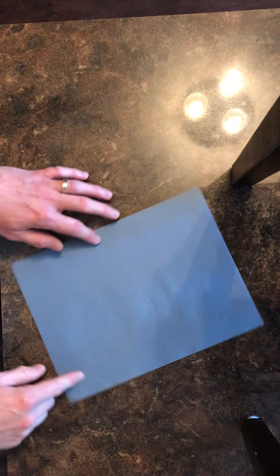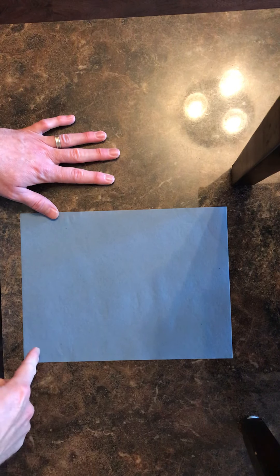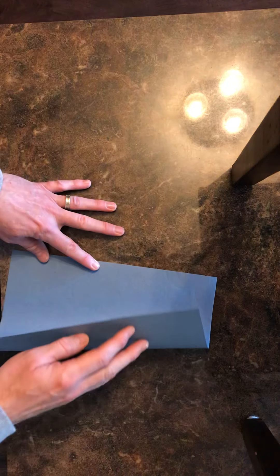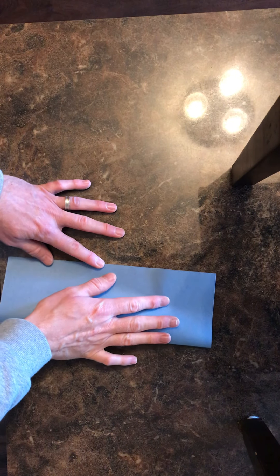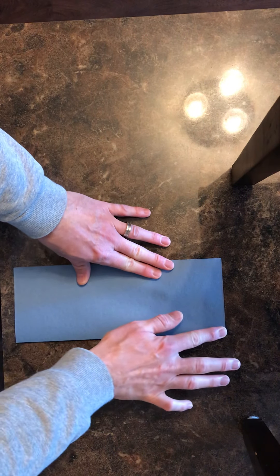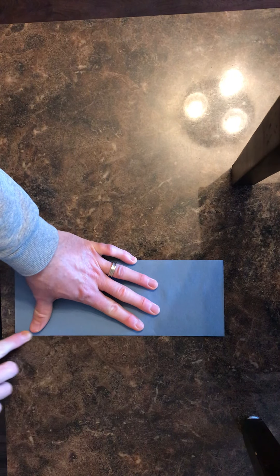All you need is one piece of paper — a regular normal sheet of paper, eight and a half by eleven. We're going to fold it right in half lengthwise. Try to make sure that you do it accurately. Give it a nice crease, and make sure you're using your finger to get a nice tight crease.